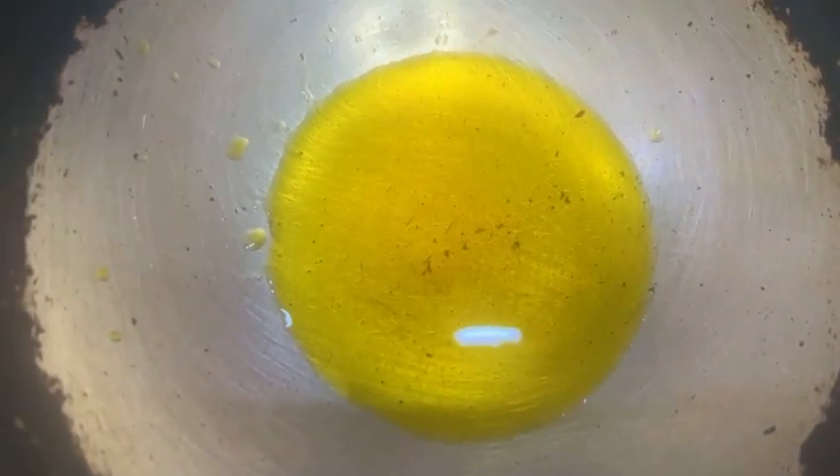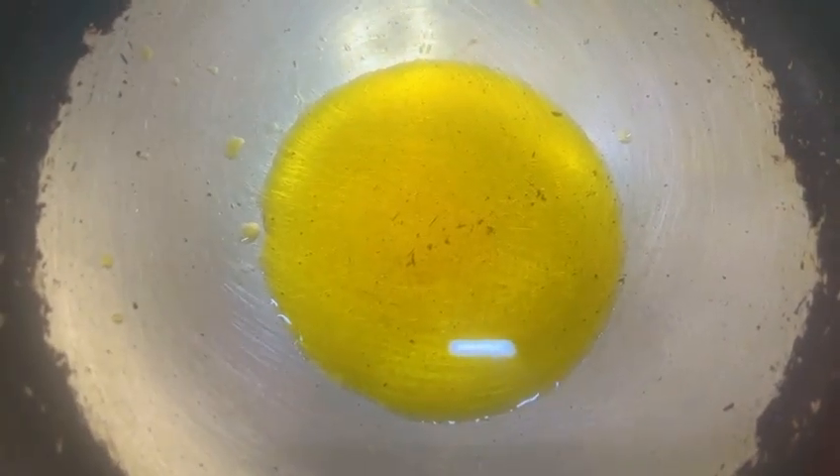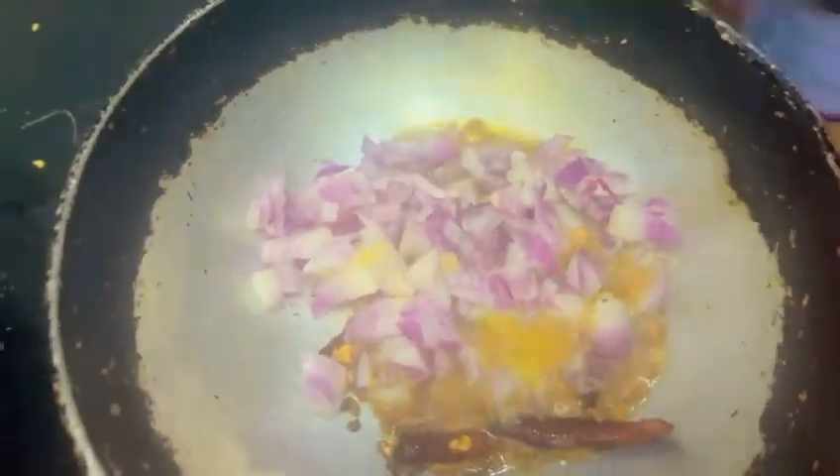For ghukni, one of the main Bengali favourites, we will heat 1 tbsp of ghee and 1 tsp of mustard oil. We will add a few cinnamon sticks, a red chilli, and a little bit of grated garlic. When the grated garlic turns golden brown, we will add in the onions and fry till golden brown.